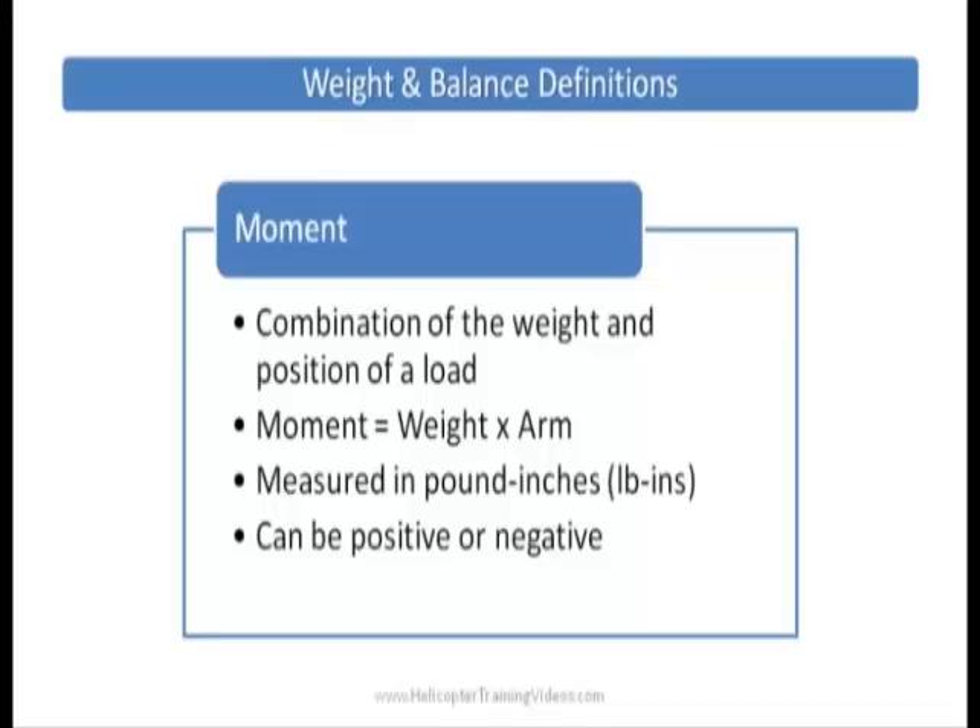Moment is a combination of the weight and the position of a load. It's calculated by taking the weight times the arm, and it's measured in pound inches. It can be positive or negative.